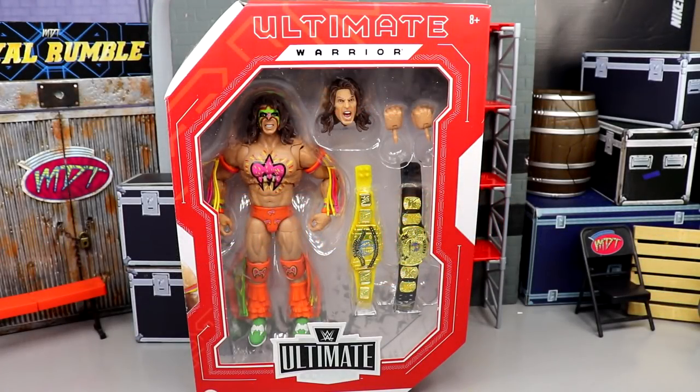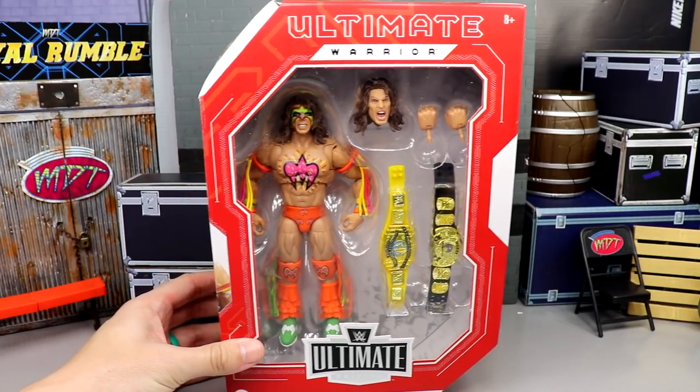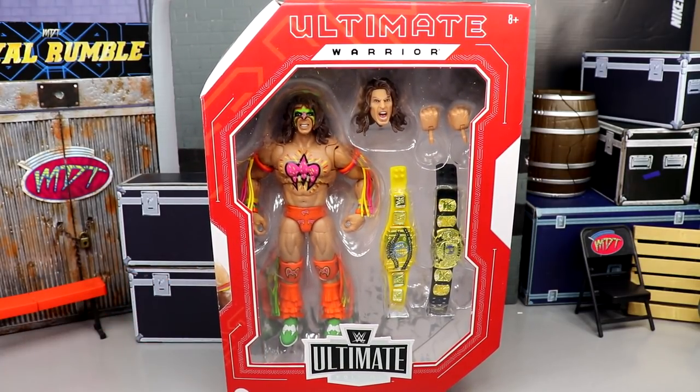Welcome back to another My Name Toys video. Today we are back with another WWE Ultimate Edition review on the brand new WWE Ultimate Edition Amazon exclusive Fan Takeover Ultimate Warrior figure. This is our second rendition of the Ultimate Warrior in the Ultimate Edition line from Mattel, and looking pretty solid here in package — I think it's a pretty beautiful mock figure.